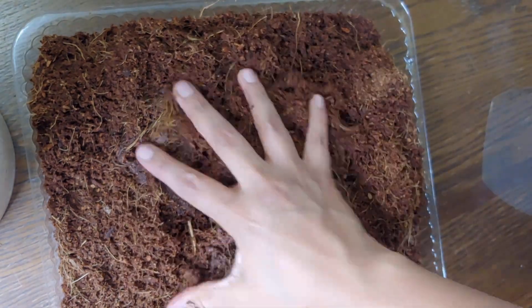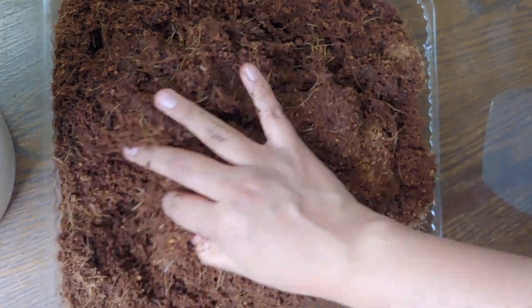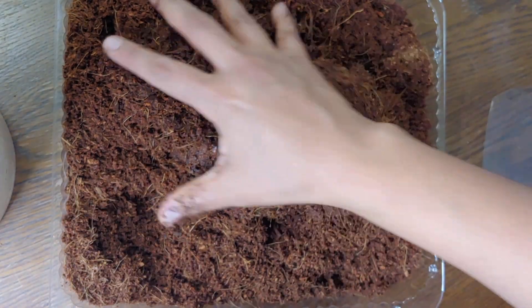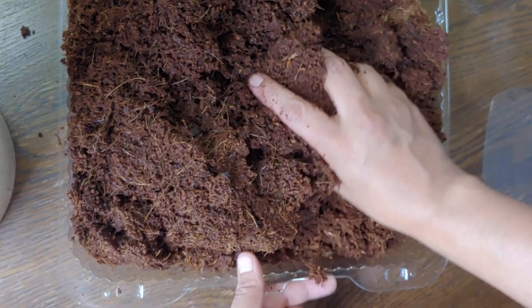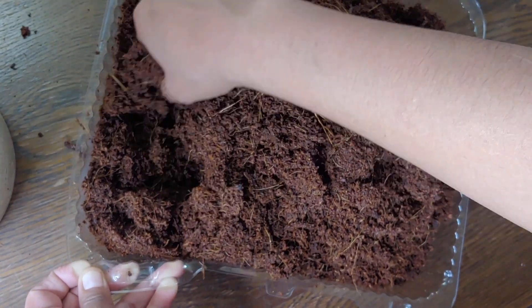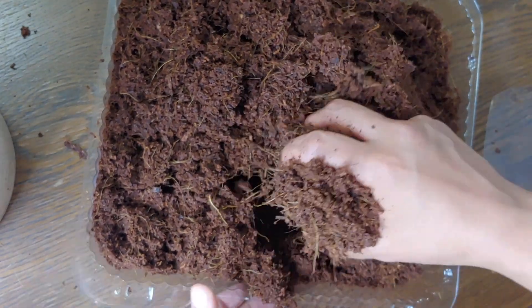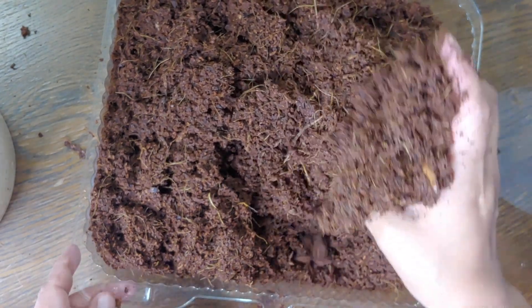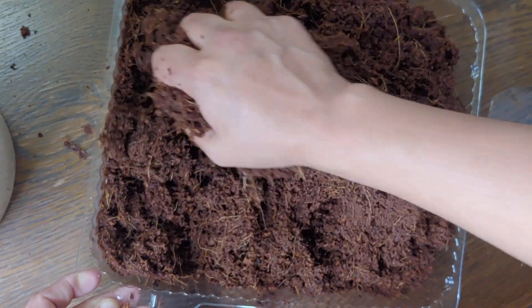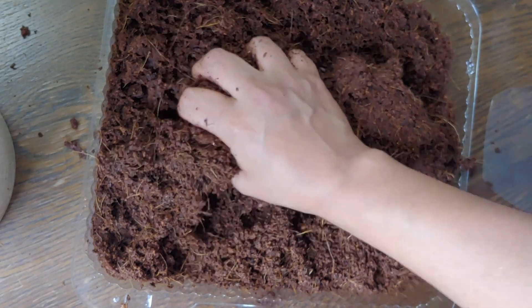After we put the cuttings in with the coco coir inside the little baggies, I'm not going to be able to water them until they root, so I want to make sure they have plenty of water in here — but I don't want it to be too soggy. Coco coir tends to absorb a whole bunch without making it too soggy, so we'll mix that up. I don't put any perlite in here — I haven't used perlite in like seven or eight years and it seems to work fine. The Arizona Fruit Trees person does put some perlite in, so that's something to consider.